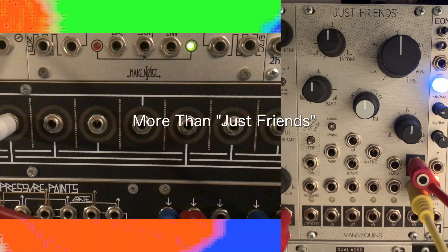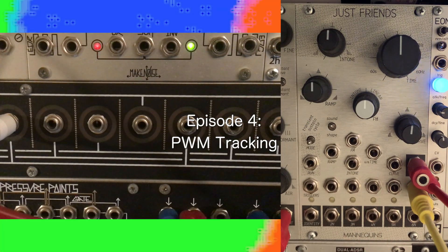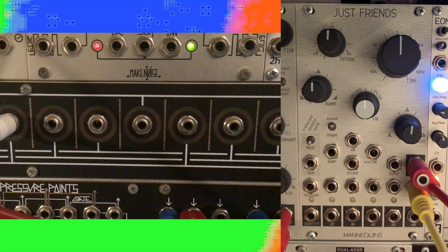Welcome again to More Than Just Friends, short videos on single functions of Mannequin's Just Friends module. In today's video, we'll be looking at a vanilla option: pulse width modulation tracking using the basic sustain sound mode. Get your Nick Bat memes on the ready, and let's get started.